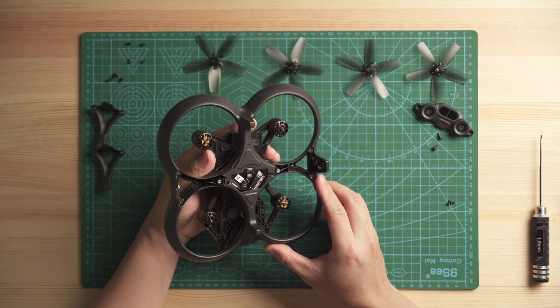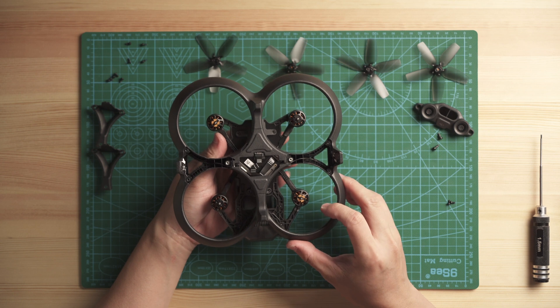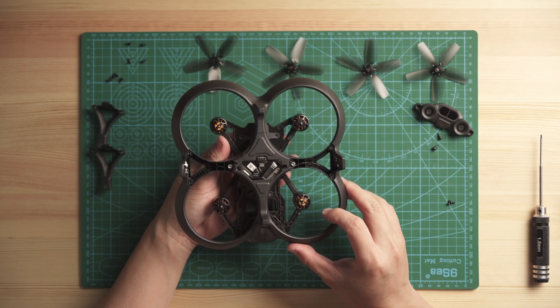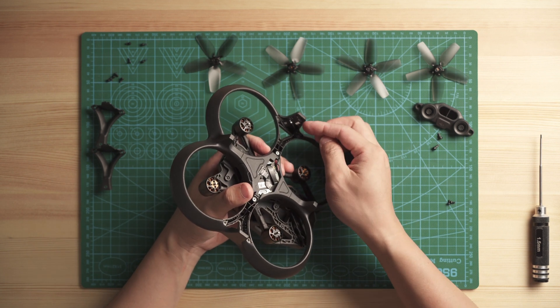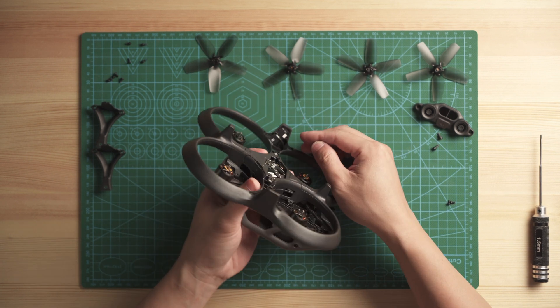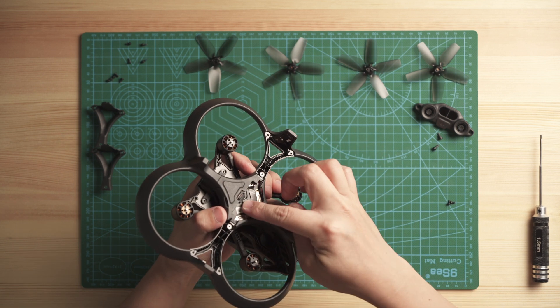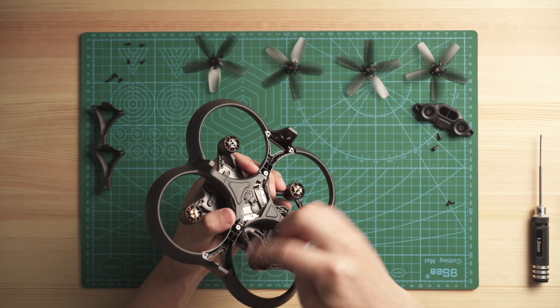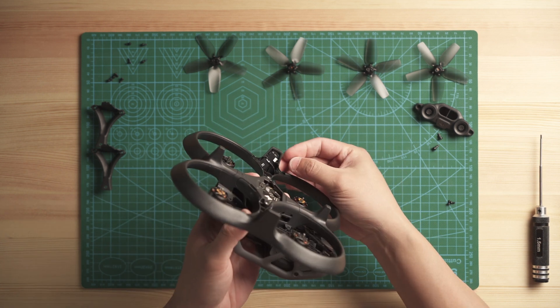Now you can see the drone main body and the duct are already loosening, but not separated yet. You have to take out the left and right antenna in order to release the duct, because they are tied to the body. You want to release these two antennas so you can take the whole thing out. Let's do the right one first.